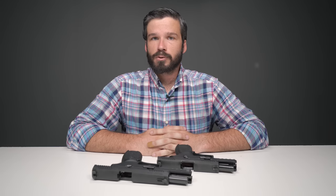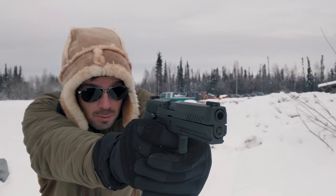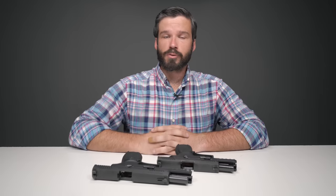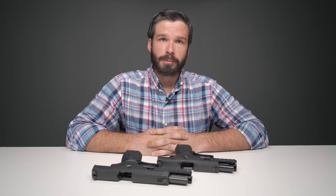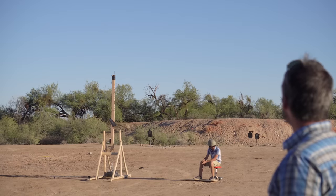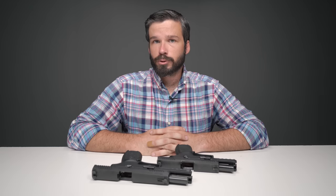Three of the four pistols that we tested would fire when dropped. Three of these pistols had also been previously torture tested. However, they were not the same three pistols. These two pistols, which had previously been torture tested, would fire when dropped. One of the pistols had been torture tested to a more extreme degree than either of these two combined, and it would not fire when dropped. And one pistol had not been torture tested, yet it would fire when dropped. The differentiating factor, we believe, is the weight of the trigger.